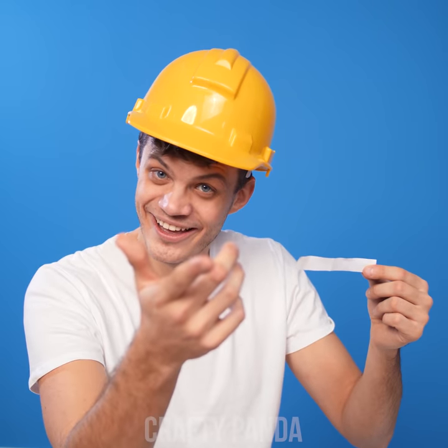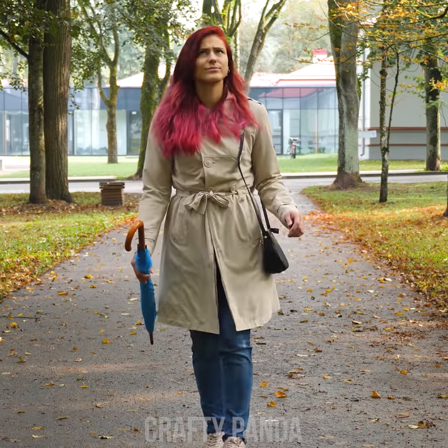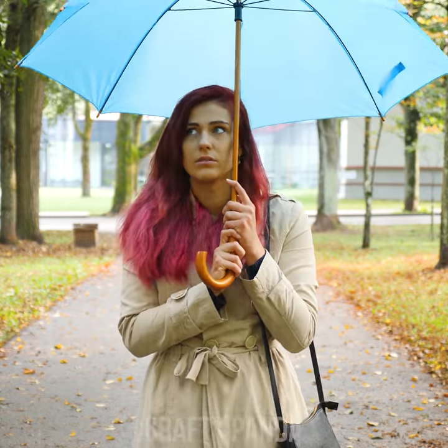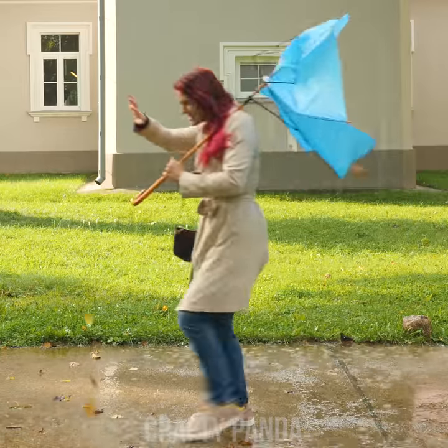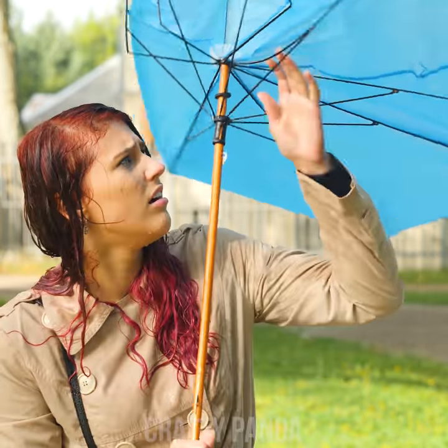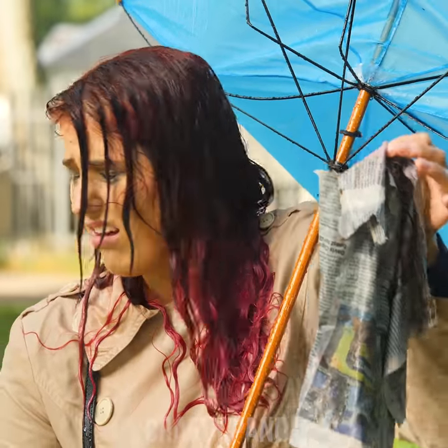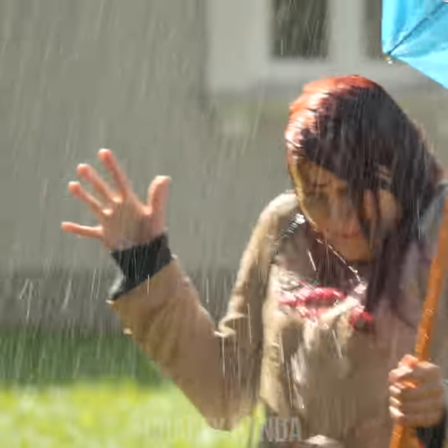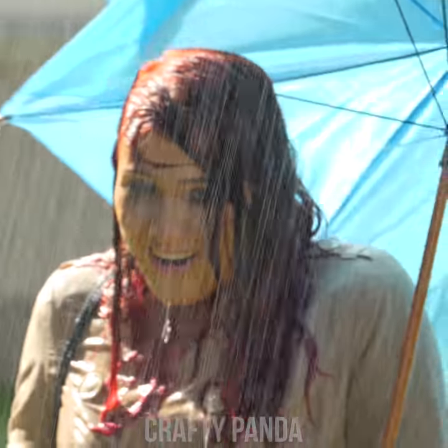It looks like Emily got surprised by some heavy rain. Well, as long as there's no wind she should be fine. Oops, I spoke too soon — and it's pretty strong too! Her umbrella is completely destroyed and neither it nor the newspaper is going to keep her dry. Oh wow, I don't think you can get any wetter after this one!